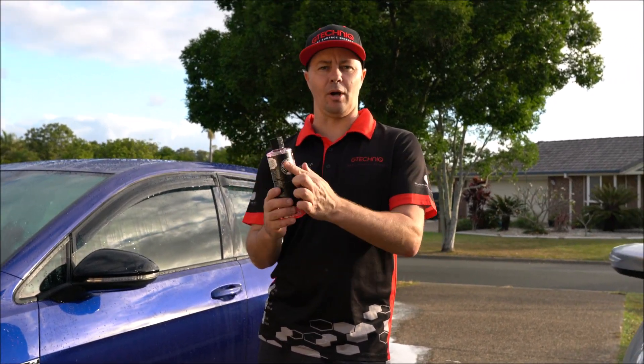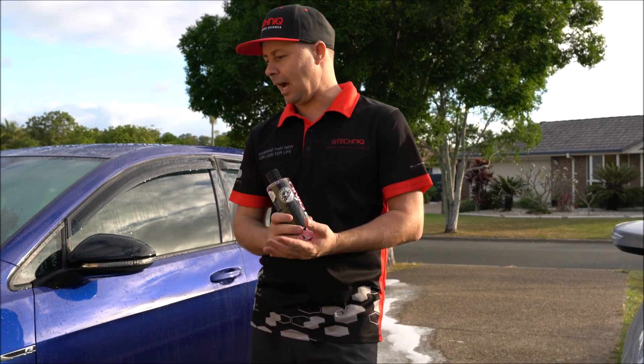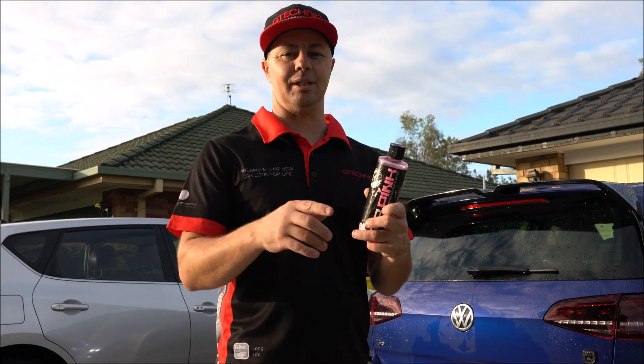If you want to buy this, go to chemguys.com.au and you can purchase it online and get it sent straight to your door. All we're going to do now is give it a dry down and we're all done. Thank you for watching — I hope I helped you decide which soap is right for you. Thank you.